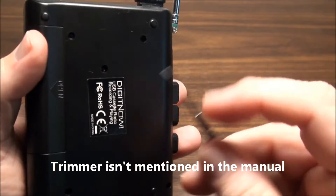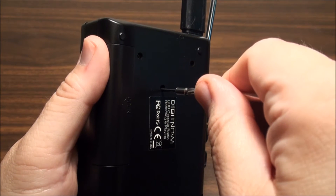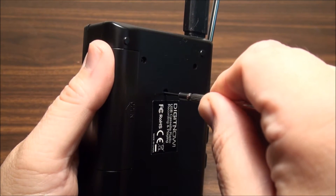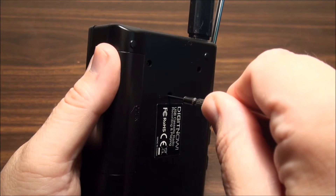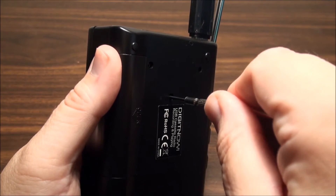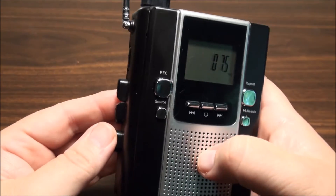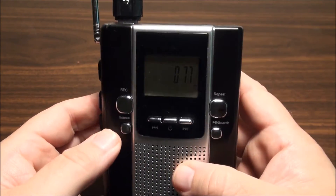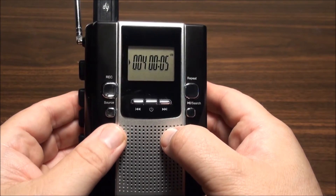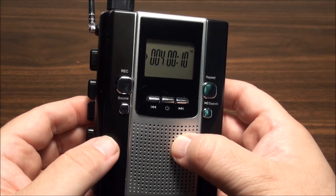Let's see how that little trimmer works. It does work - that's kind of an interesting feature for such a low-end unit. I'm not sure I set it right there, but I'm not too concerned about that right now. Let's pull the thumb drive out and put it on a computer and see what these files look like.